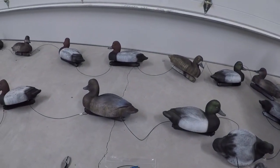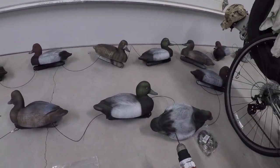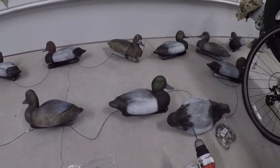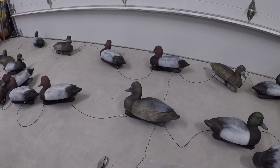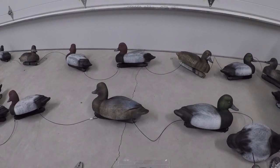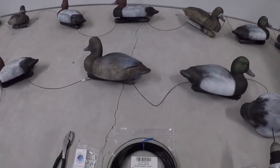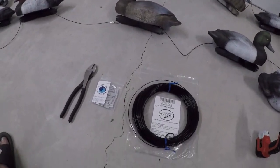So what we have here is two dozen diver decoys — some redheads and some bluebills. These are all gang rigged together; these are not drop rigs. They're rigged together in a system where you cannot take them apart unless you actually cut this line. But it's also a lot easier to deploy and pick up your decoys. I would not suggest doing this if you are planning on hunting with a dog. The whole reason people run drop rigs is so that the line drops off from the decoy down to a rope, so the dog has enough room to swim in between the decoys. With this system, a dog is going to get tangled on these lines. Just a little FYI there.